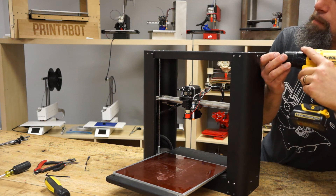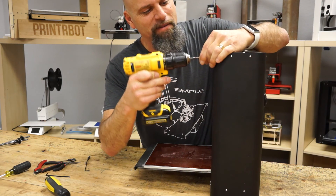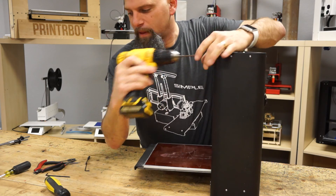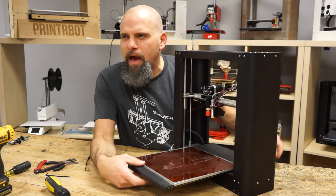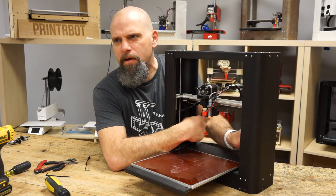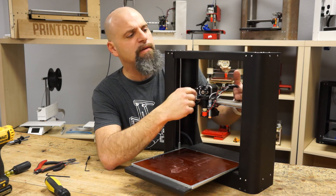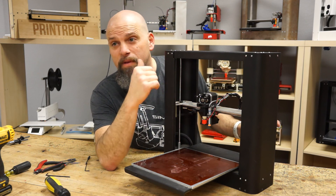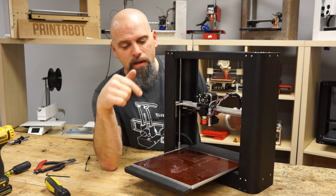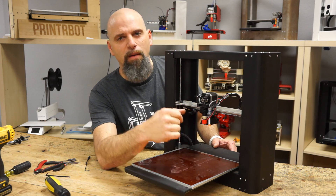I'm out of frame but the beard's in frame — you know what I'm saying? Anyway, well there you go, under 15 minutes. This is your Z Acme upgrade, very, very nice. It moves much faster, you can zip it up and down, it's easier to move, less resistance. Enjoy your Plus 8mm 4-start Acme Screw upgrade.